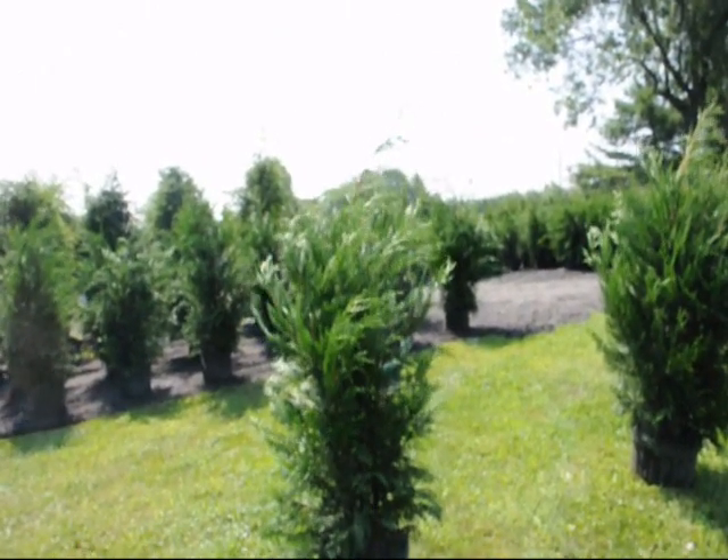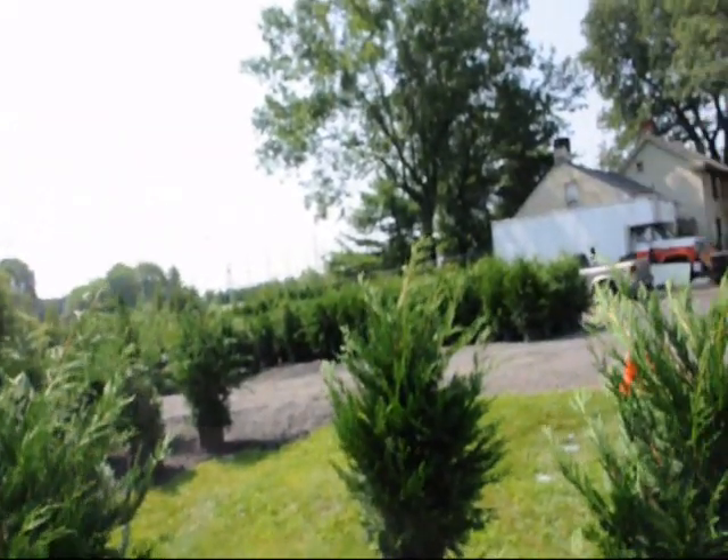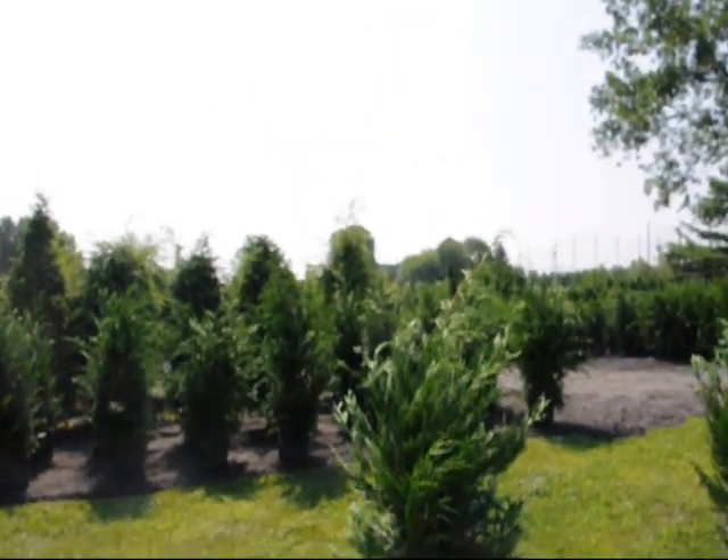These trees grow very fast, up to three feet a year. We have tens of thousands of them here at Highland Hill Farm. Give us a call at 215-651-8329.